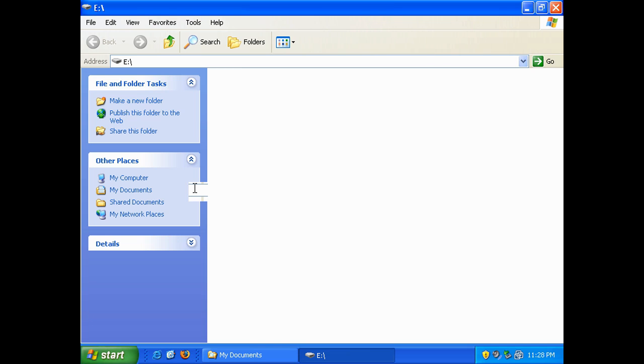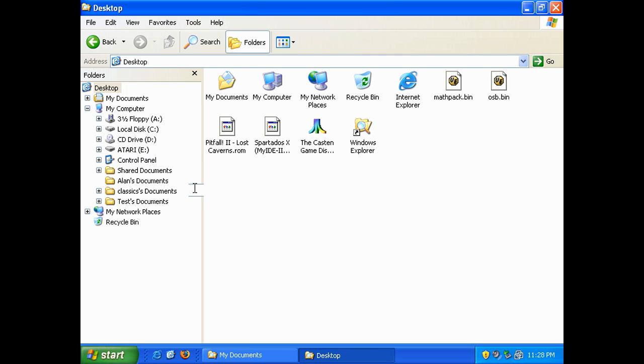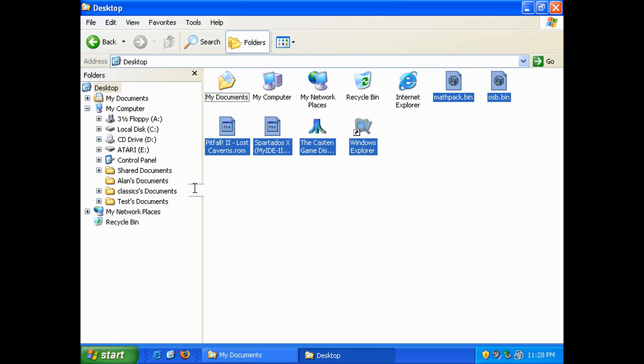Now that the format is complete, we're going to copy some files over. I have the demonstration files — these are available in the forum. These are the OSB ROM image and a couple of games. We're going to copy those right to the root directory of the FAT32 partition — in this case that's drive E — so we drag and drop them on drive E and we're ready to go.